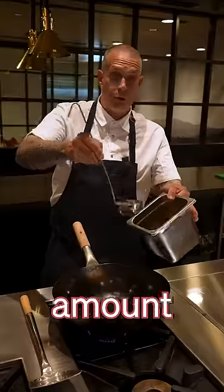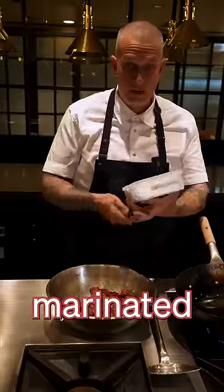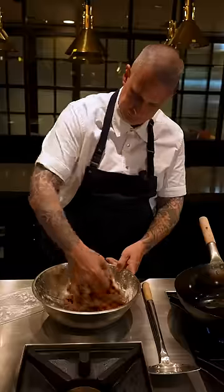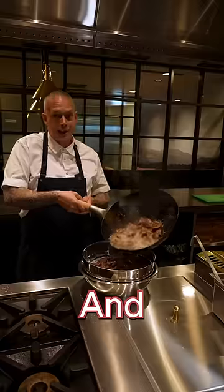Wok on a medium-high heat with a good amount of oil — you can use peanut, I'm using beef tallow. Now that our beef is marinated, add a little bit more corn flour. Cook the beef in the hot oil and drain.